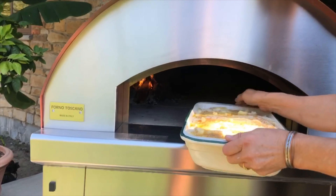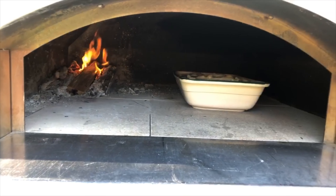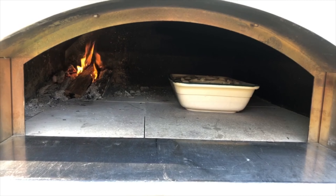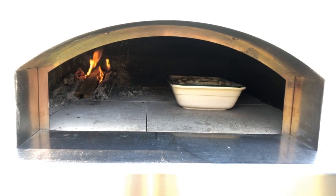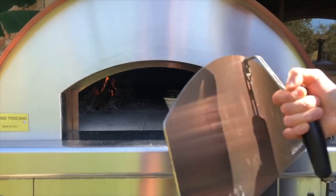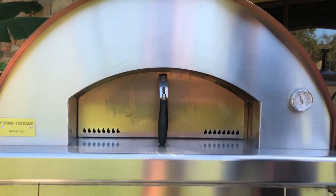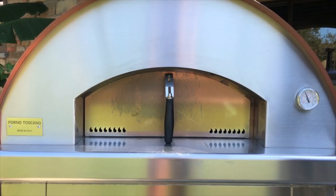Our oven floor is at about 420 degrees, but since we have a small fire going it's going to be just right for baking this delicious dish. Before cooking anything in the oven you always need to be mindful of the temperature, and that's why an infrared thermometer is absolutely necessary.